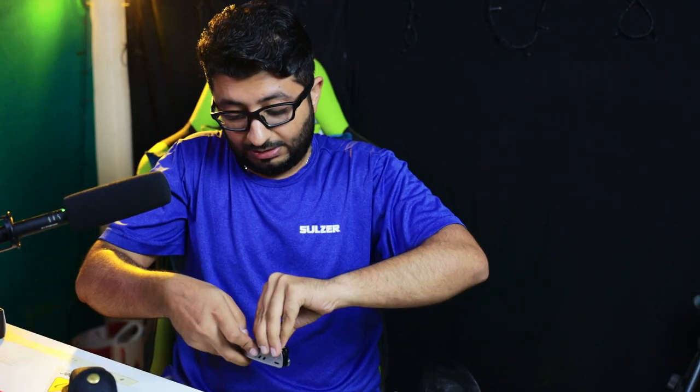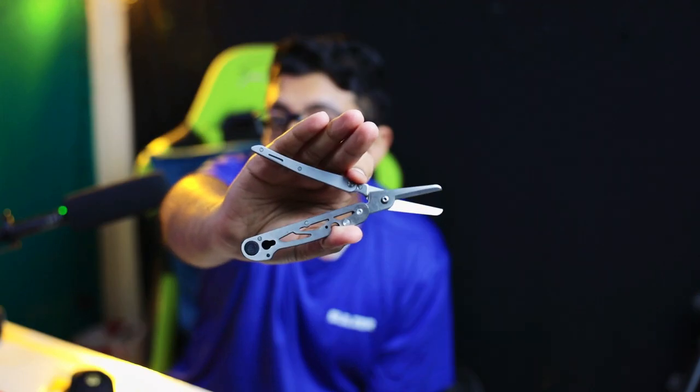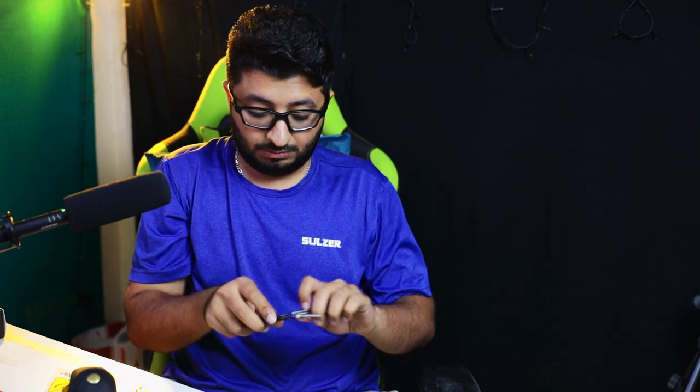One more thing: you open this and you can remove a pair of scissors and use them independently. This is not a normal scissor — this one is really sturdy and thick, so you can cut rope and almost anything.